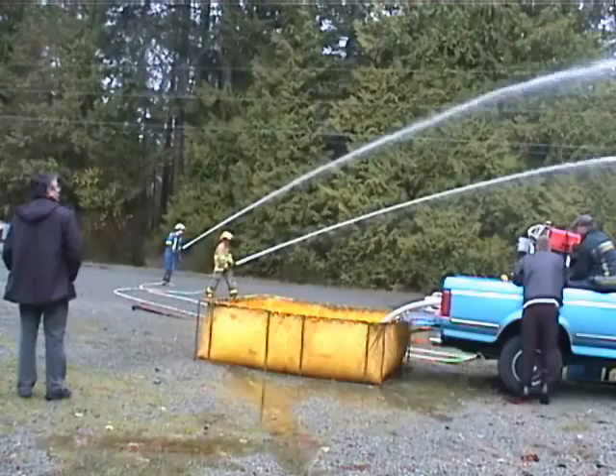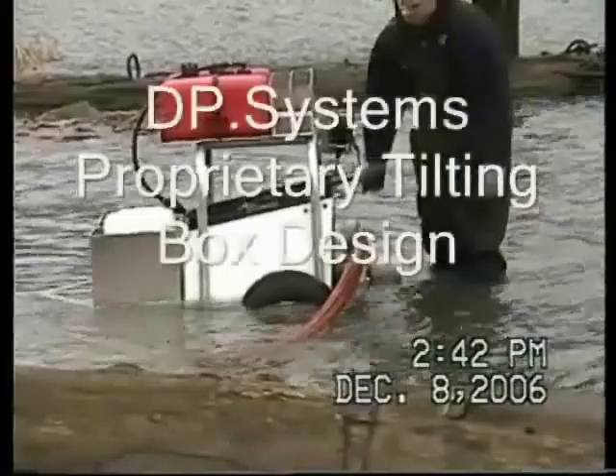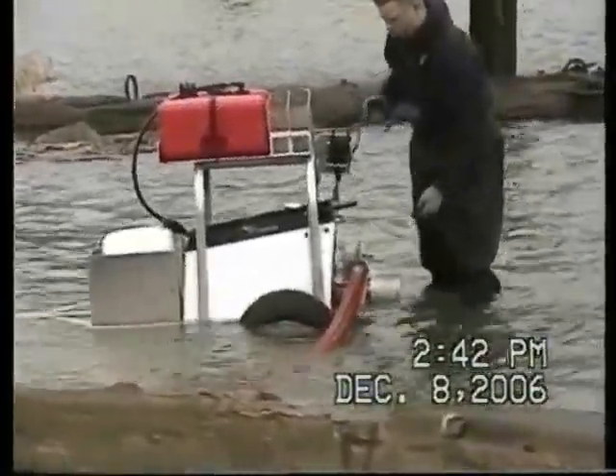As you can see, an enormous amount of water is coming out of those hoses, which would definitely do the job in putting out a forest fire. Here we have the pump submersed in water with the can being dropped into the water.